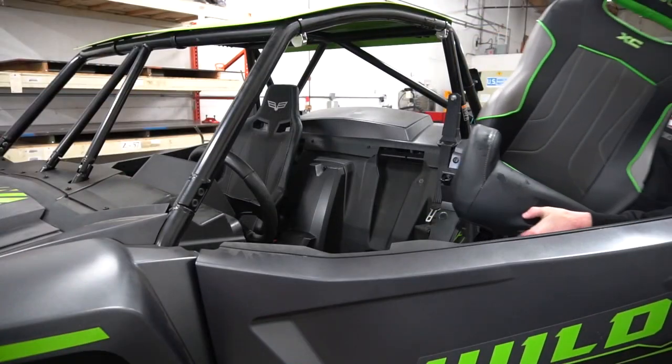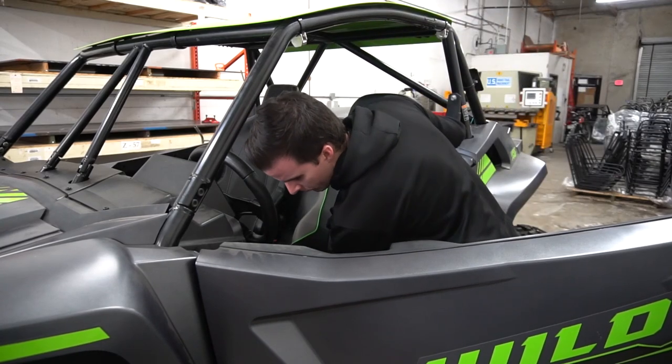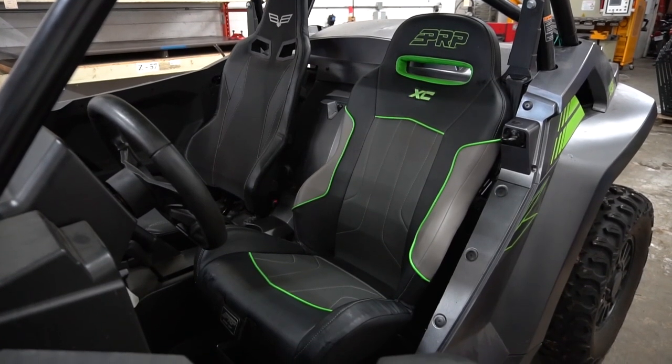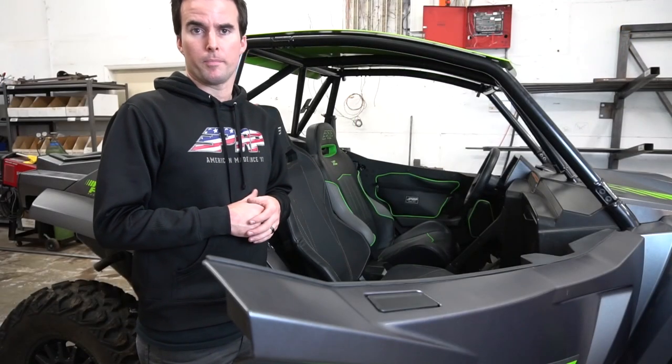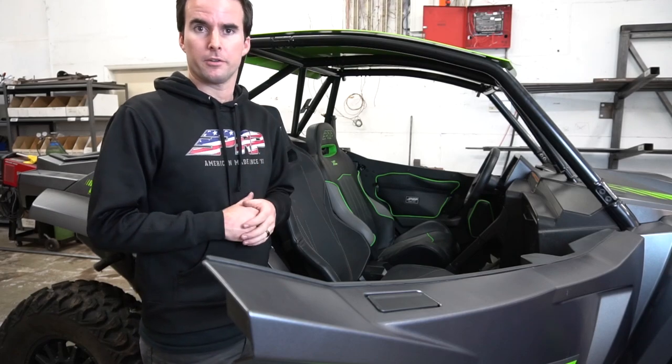After that, you're all set — just put the seat back into the vehicle. Next up, we're going to remove the passenger seat. Installation on this side is a lot easier because there's no slider mechanism.